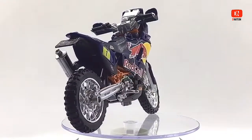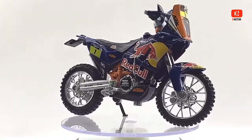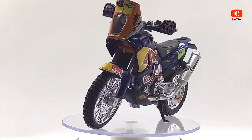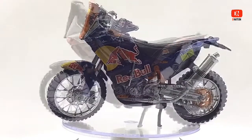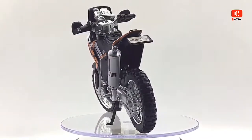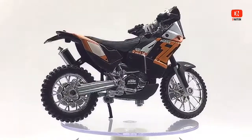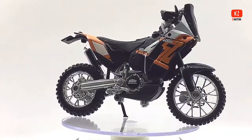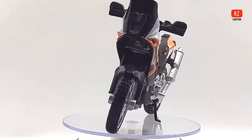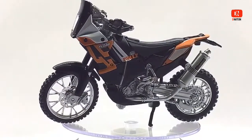KTM AG is an Austrian motorcycle and sports car manufacturer owned by KTM Industries AG and Indian manufacturer Bajaj Auto. It was formed in 1992 but traces its foundation to as early as 1934. Today KTM AG is the parent company of the KTM group. KTM is known for its off-road motorcycles, and since the late 1990s it has expanded into street motorcycle production and developing sports cars, namely the X-Bow. In 2015, KTM sold almost as many street bikes as off-road bikes, and since 2012 KTM has been the largest motorcycle manufacturer in Europe for 4 consecutive years.